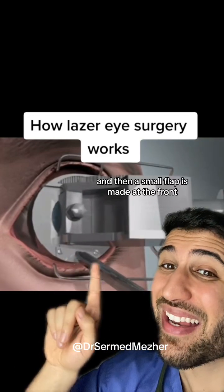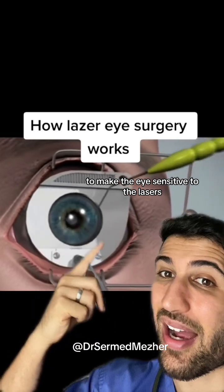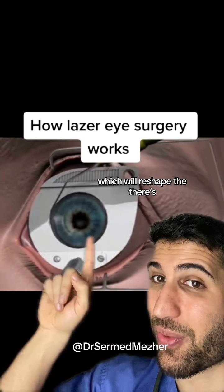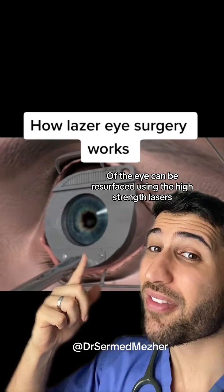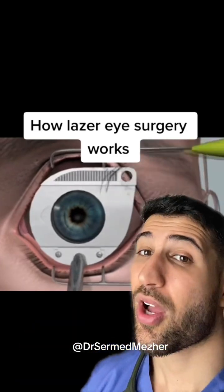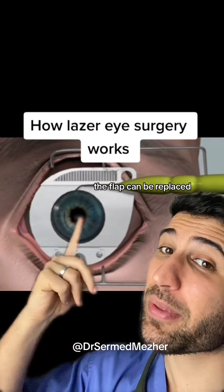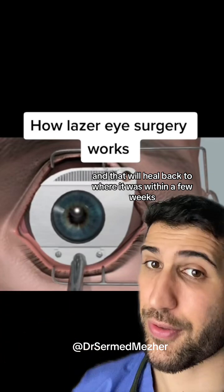To begin with, the eye is numbed and then a small flap is made at the front to make the eye sensitive to the lasers which will reshape it. There's the flap that you can see. The exposed part of the eye can then be resurfaced using the high-strength lasers. Once that's done, the flap can be replaced and that will heal back to where it was within a few weeks.